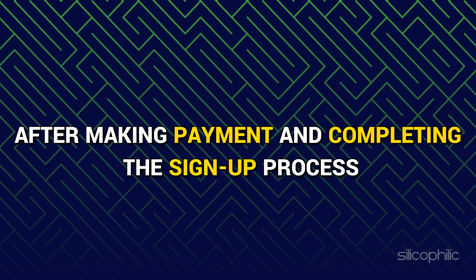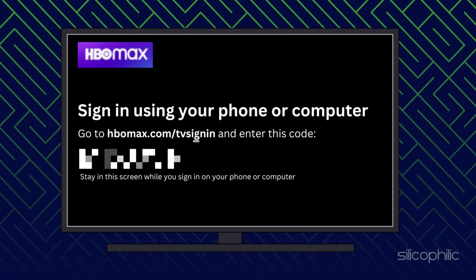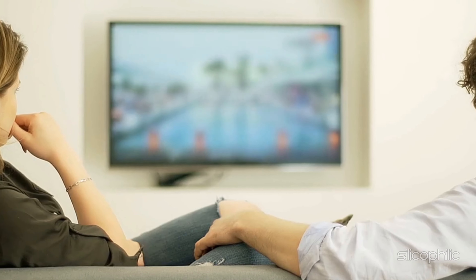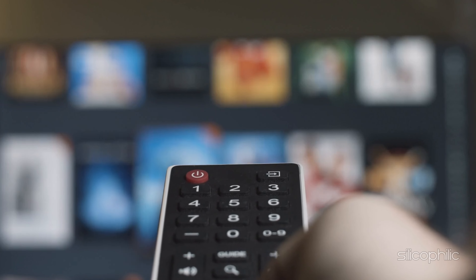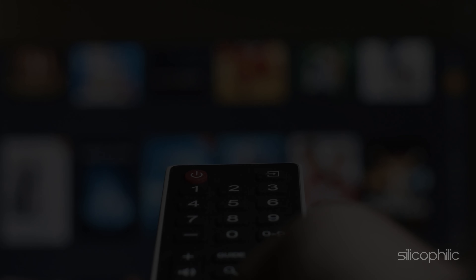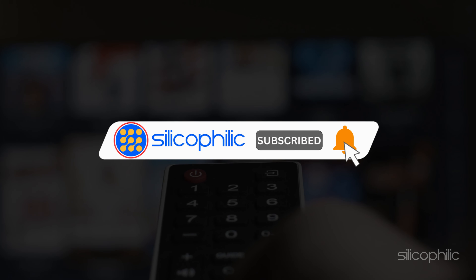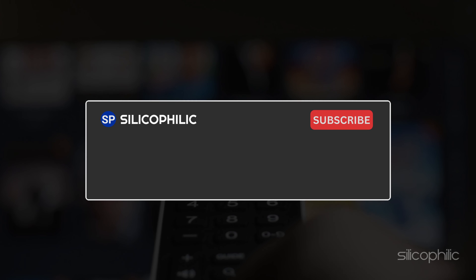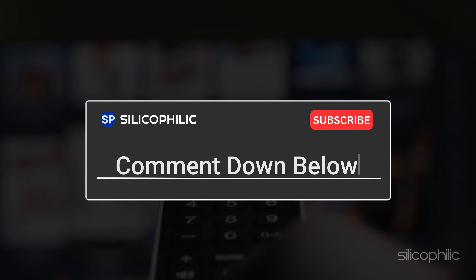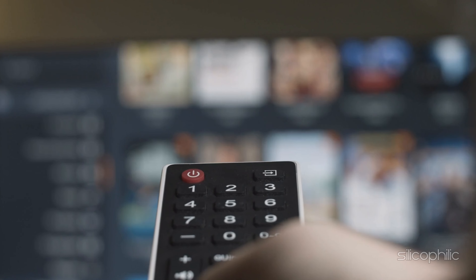After making payment and completing the sign-up process, open your smart TV and log in to HBO Max with the HBO Max TV sign-in code and enjoy your movies and shows. We hope one of these methods worked for you. If you find this video helpful, don't forget to give it a thumbs up and subscribe to our channel for more tech tips and troubleshooting guides. Leave a comment and help others know which solution solved your problem. Thanks for watching and we will see you in the next video.